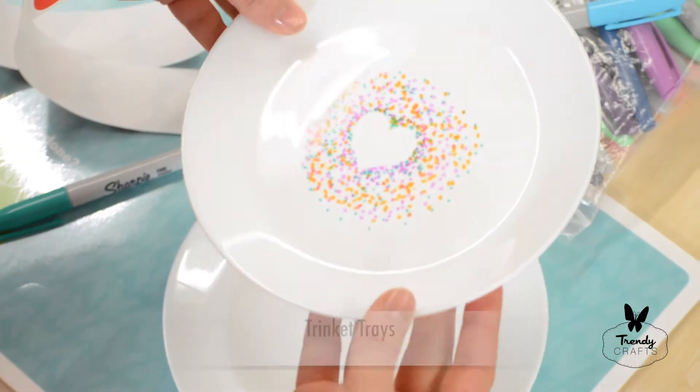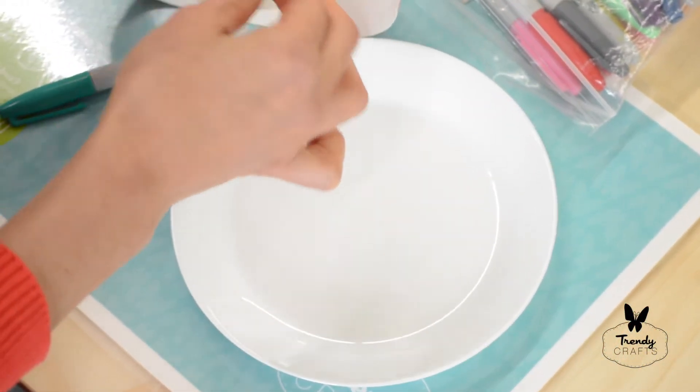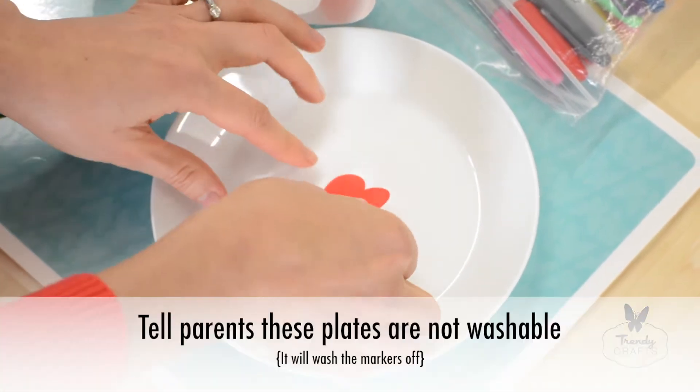Be careful with the glass plates. The first step is to have students place the sticker heart on the tray.